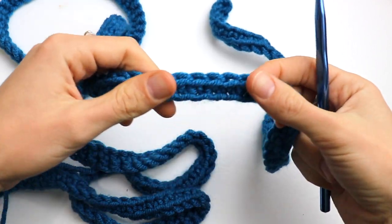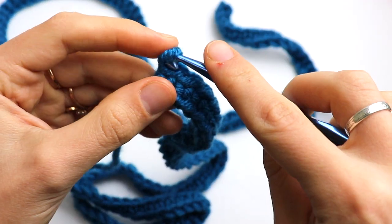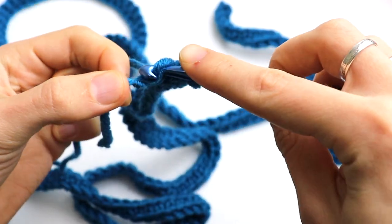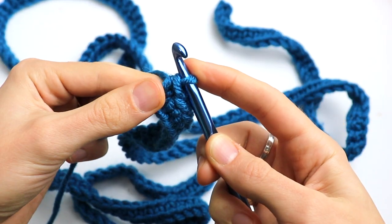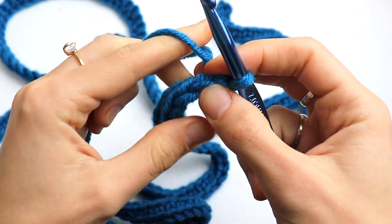I have finished crocheting the first row. At the end — this is the last stitch — make a single crochet, make a single crochet, then chain one and turn.